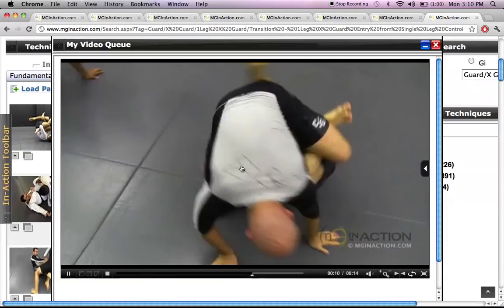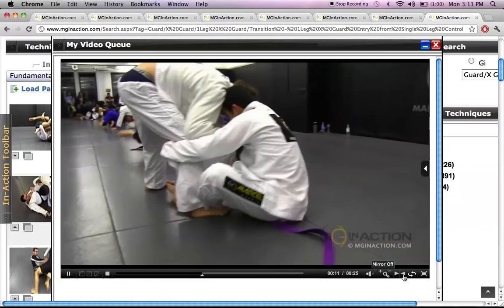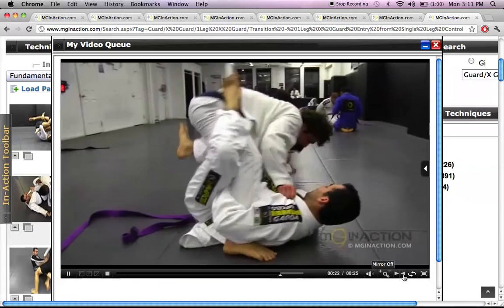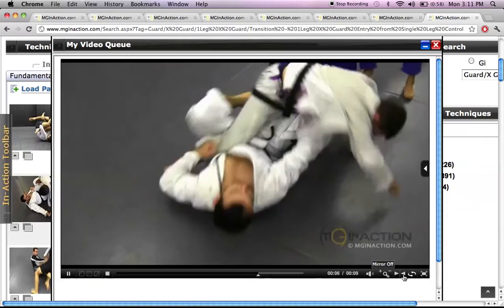The same video features apply here as well — slow motion, zoom, and mirror. If you're interested in trying out MGInAction.com, you can get a one-week free trial using promo code Joe Loves Fishing. This is a great tool for supplementing your training sessions at your academy. If you have questions on how a technique was run, you can pop in here and find how Marcel Garcia would execute it. I hope you enjoyed the review — I think this site is absolutely wonderful. It is intuitive, easy to navigate, and a step ahead of anyone. Get out there and keep training.